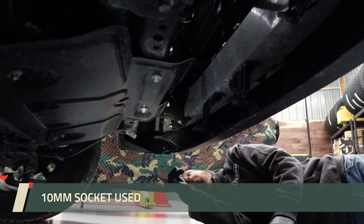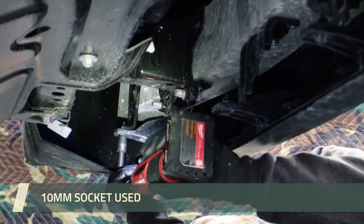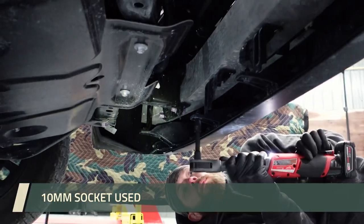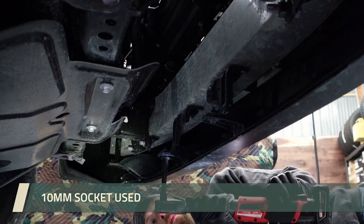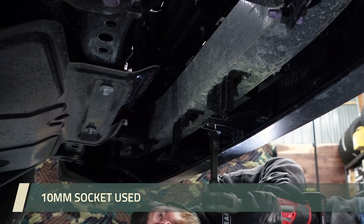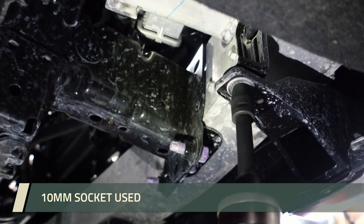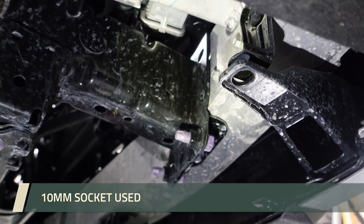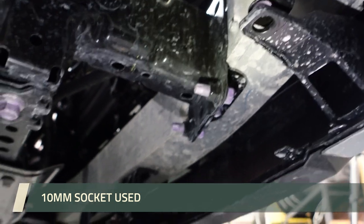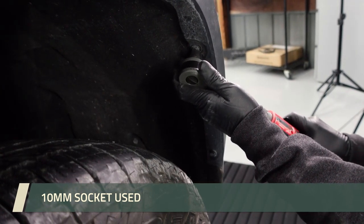We've transitioned underneath the vehicle. There are four bolts here, so we're going to go ahead and start with the furthest one. That's the four on the bottom. Now we've transitioned to the fender wells. There are six total — two underneath and these four that you see in front of you. Go ahead and remove those.